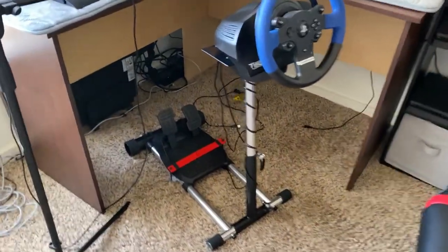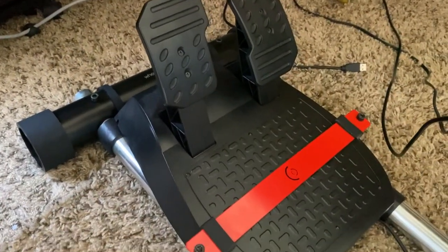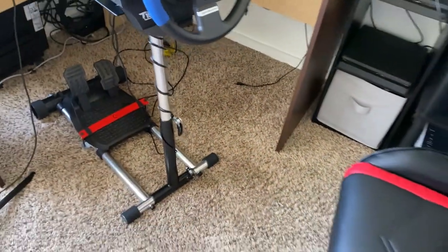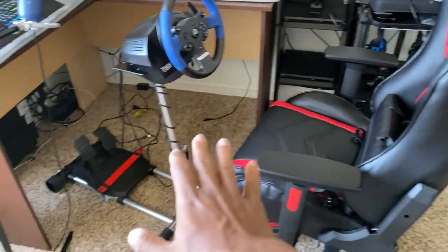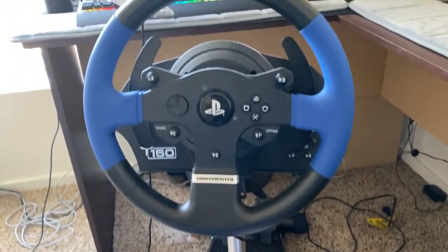This is definitely going to change my whole racing sim experience — look at this, it looks really nice. For the pedal, remember the holes for the wire? I just had the wire run underneath, comes right here, and twirls around the pole. It's a lot cleaner. All I have hanging out the back is just the power and the USB to the PS4 or the computer. Look at that — it's clean.